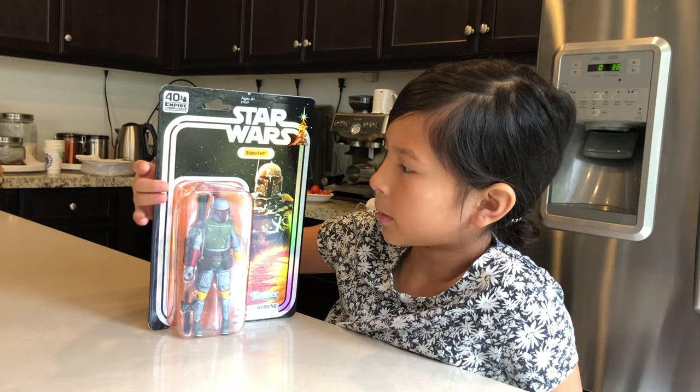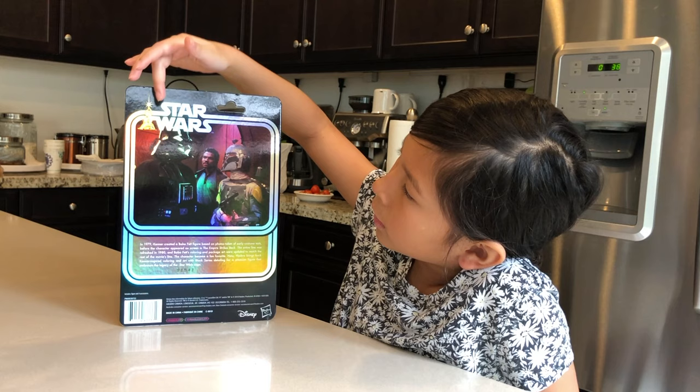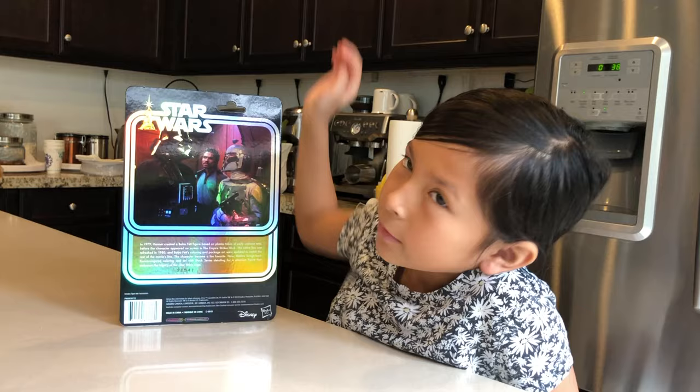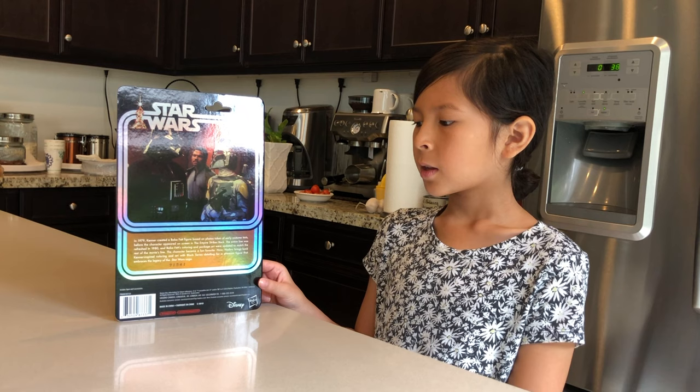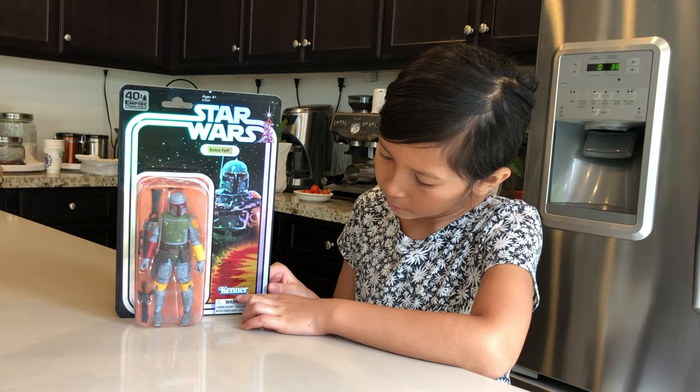Before I talk about Boba Fett and the differences with the other figures, I'm going to show you guys the back. This is a picture of Boba Fett and Darth Vader, and there's a little biography of him. You can also see it's holographic. It has Luke and Princess Leia right here. This is a bubble package, actually similar to the package in the 80's, except the one in the 80's was a smaller version. If you turn it around, you can see it says 'canon' right there.